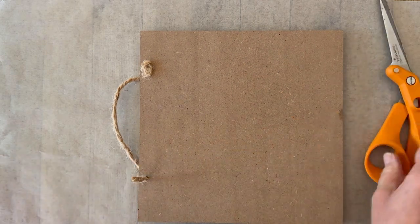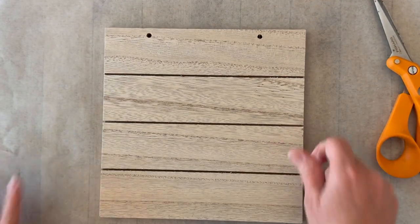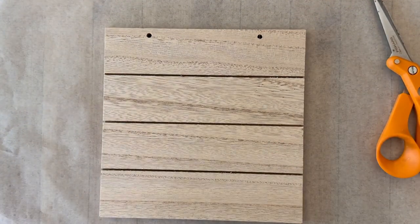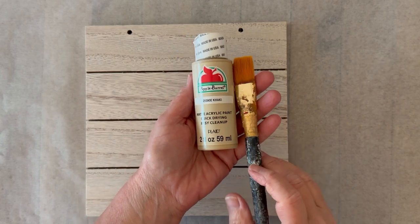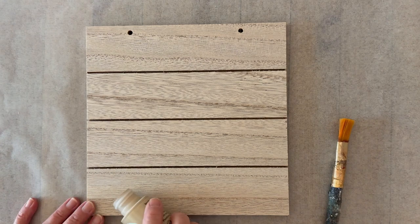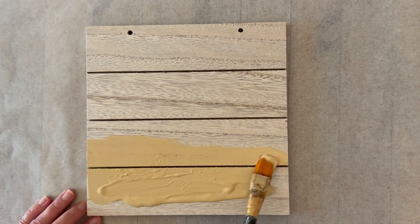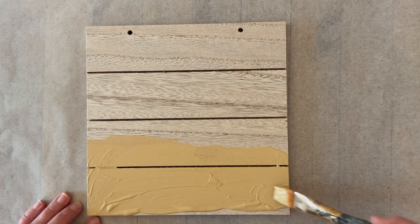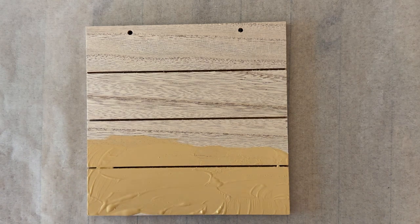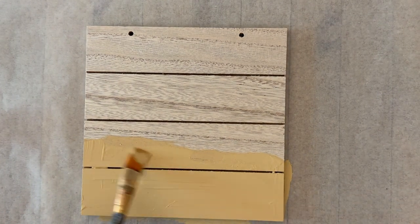Now for the base — I want to work on this Dollar Tree plaque. I picked it up at the Dollar Store and I'm just removing that hanger really quickly. I'm going to dirty paint the bottom with some khaki paint. What I mean by dirty paint is I'm just pouring some paint on there and getting some color down. I don't mind about the texture because I'm actually going to be adding a lot of texture. I'm adding this color to be my sand, making sure I'm hitting those edges too.